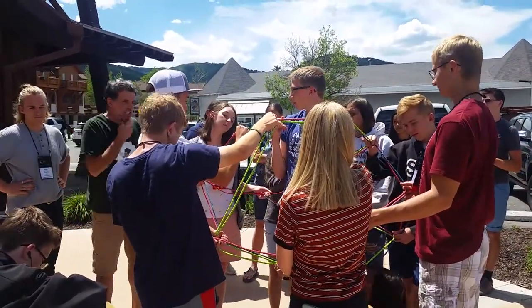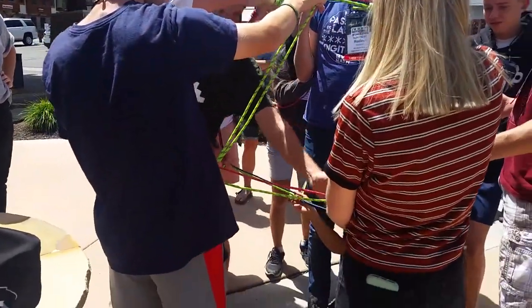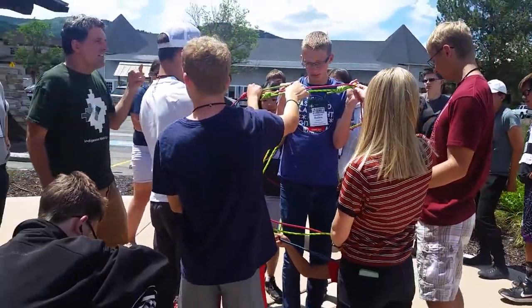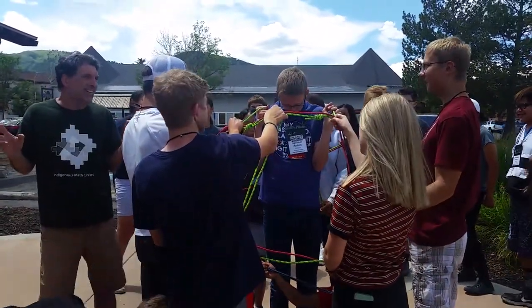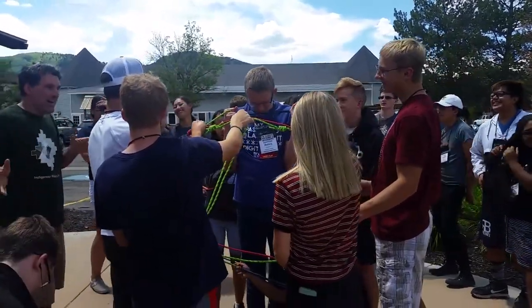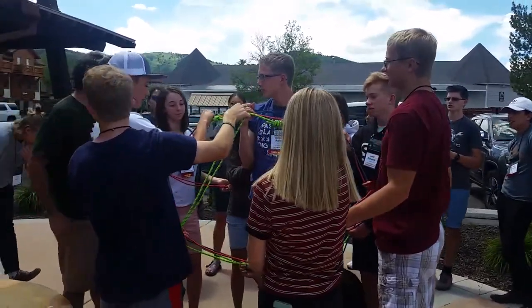Let's count the edges. How many edges does this hand touch? Three. How many edges does this hand touch? Three. How many edges does each hand touch? Three. So how many hands were there again? Twenty hands. Ten people. Twenty hands, three ends to each hand — so how many ends? Sixty. So this has sixty ends.